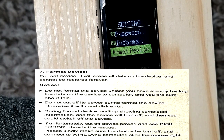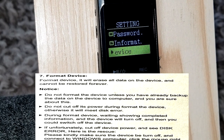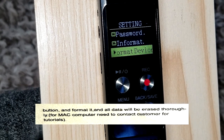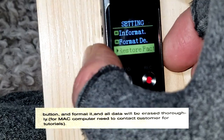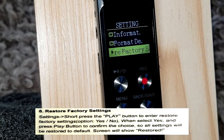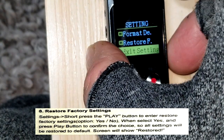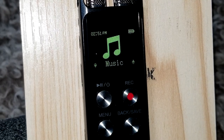Format Device: pushing that will format everything on my device. It will also reset your time and date, so keep that in mind. Restore Factory Settings brings it back to out-of-the-box condition. This is Exit Settings — and we're back in the main menu.